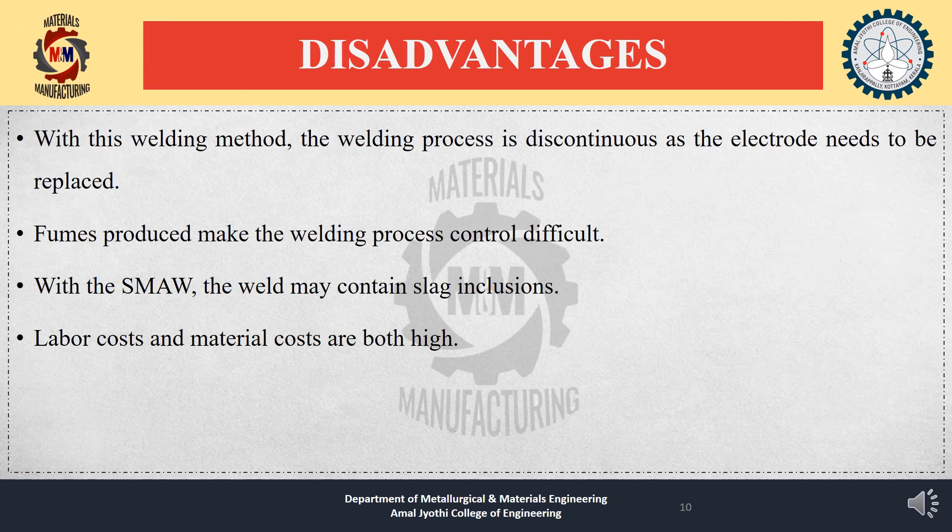Disadvantages: The welding process is discontinuous as the electrode needs to be replaced periodically. Fumes produced make process control difficult. The weld may also contain slag inclusions.